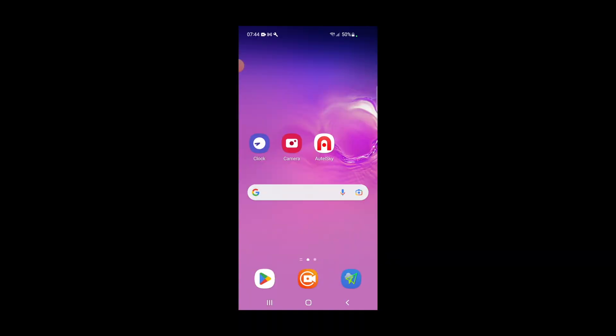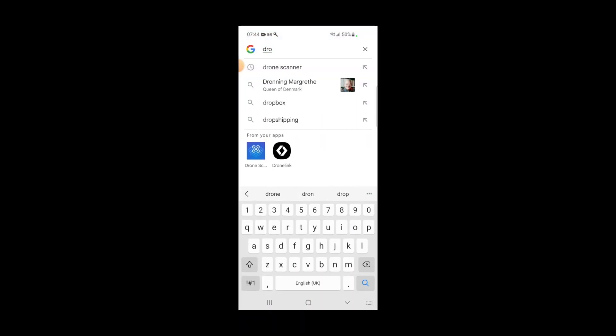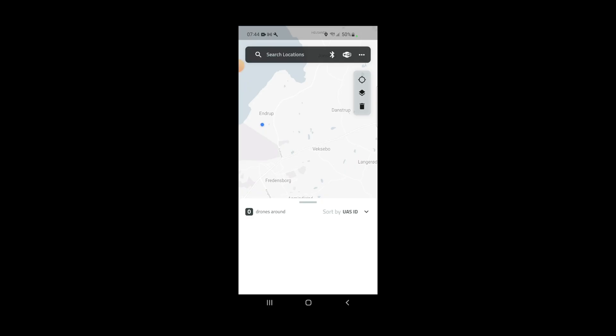A few of you have asked how you actually check that this broadcasting is working. You need an Android phone, and on that phone you need to install something called Drone Scanner. This application will scan the area and show you what drones are actually in the area broadcasting remote ID.